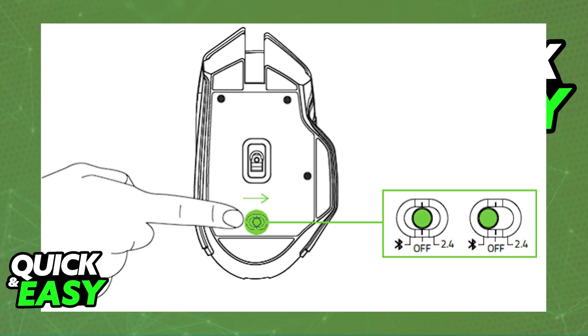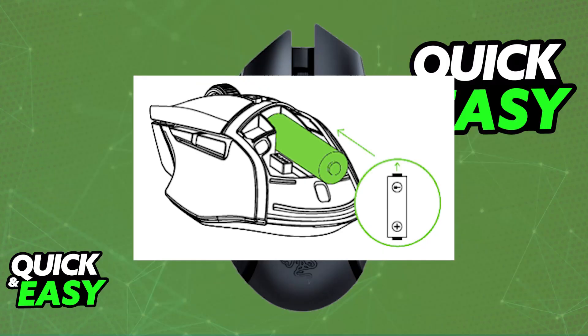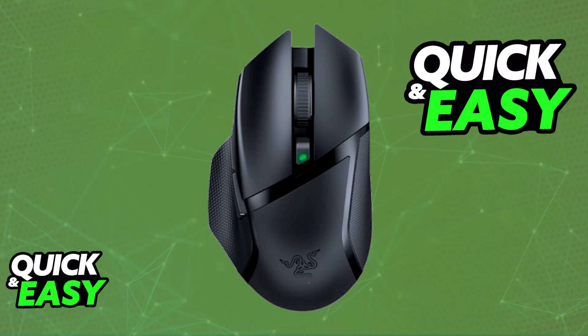And with this done, you can use your Razer Basilisk X Hyperspeed on any device. Now, if it doesn't work right away, check to see if it is sufficiently charged. You will be able to plug in a AA battery into the Razer Basilisk X Hyperspeed, so if needed, open the cover and make sure that it is included in there.